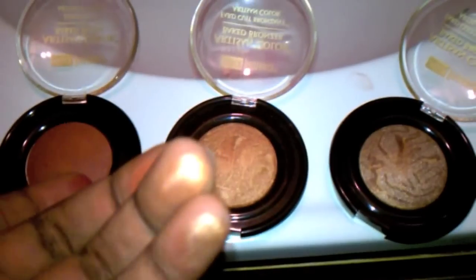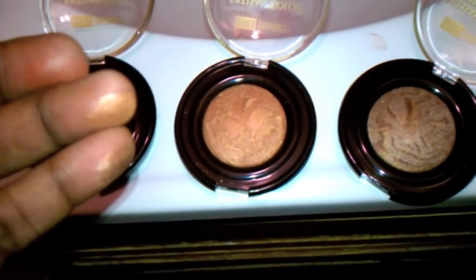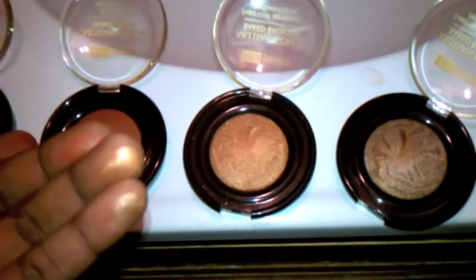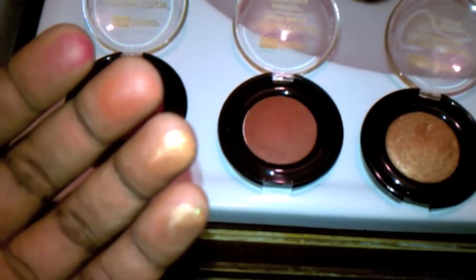So even though they kind of look alike in the packaging, they're not — well, they do kind of look alike. So I will do swatches.